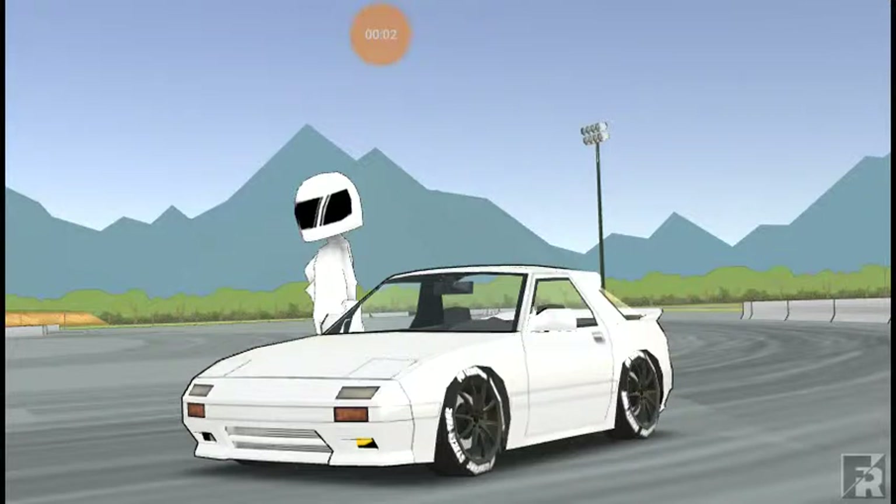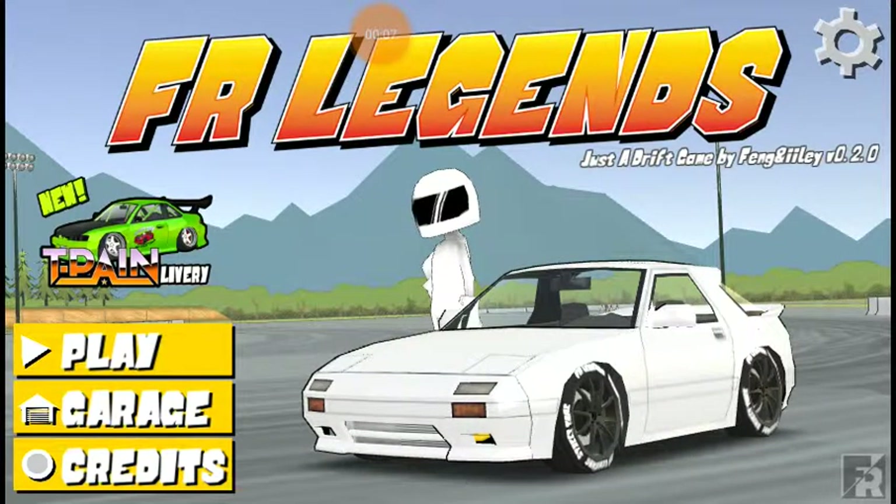What is going on everybody, I'm Ziggy Lee Toasty here, and today we are driving the RX-7 FC in FR Legends.